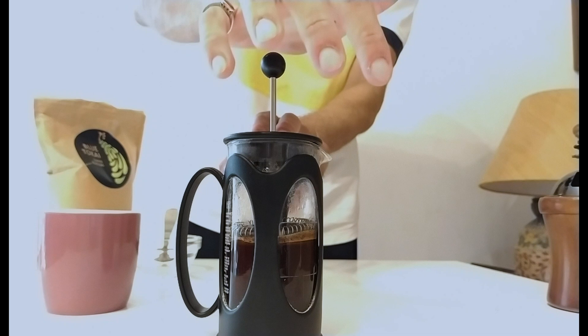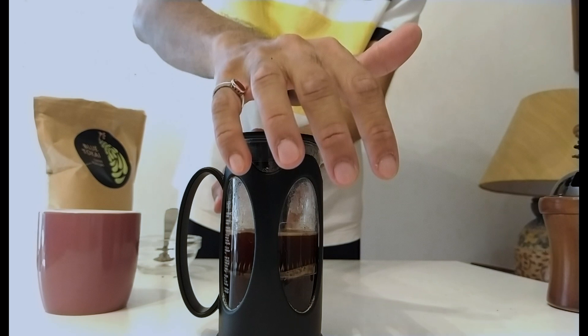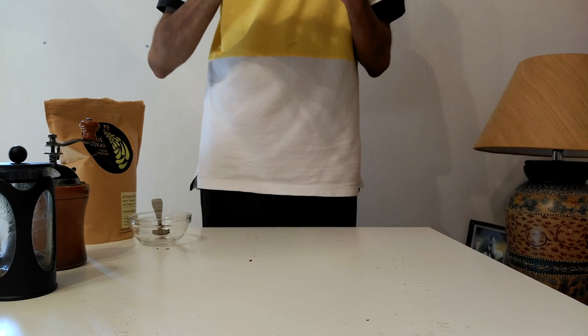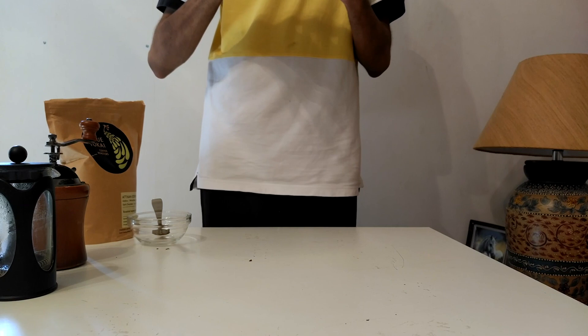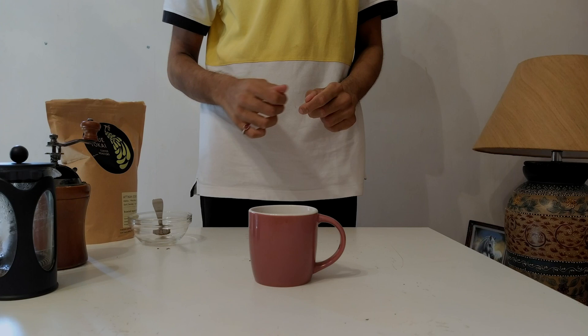We've let this brew steep for four minutes, and once four minutes are up, I'm just going to plunge down ever so gently. Once we're all the way down, we're going to pour it out and give it a taste. Wow, that's a good cup of coffee! We used fresh beans and fresh grounds with the 1 to 15 ratio here and I can't taste any bitterness at all. It has a really full mouth feel.